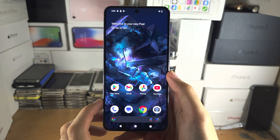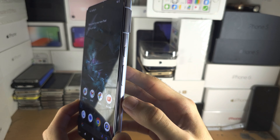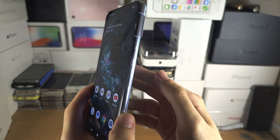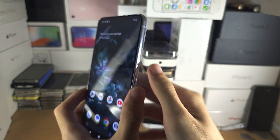Welcome everyone to screenshot on Google Pixel 8 Pro. The key combination is we need to click and hold both the power button and volume down together.